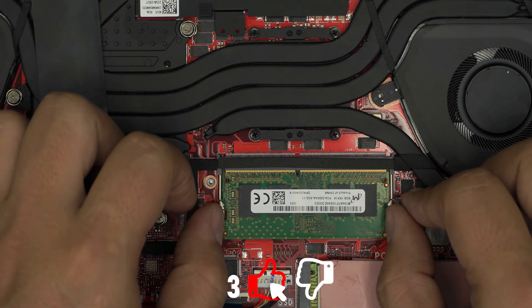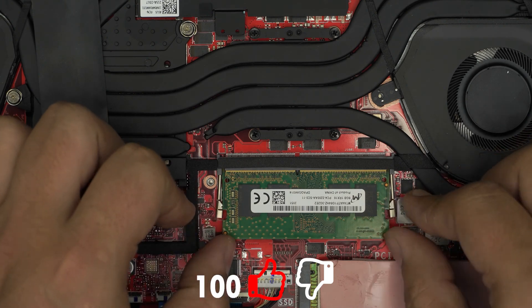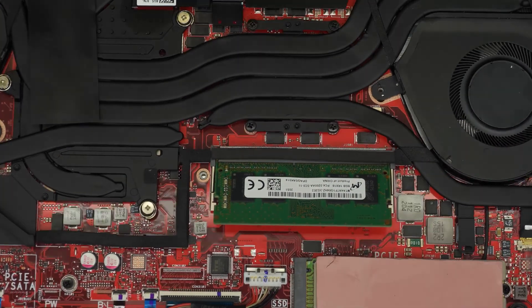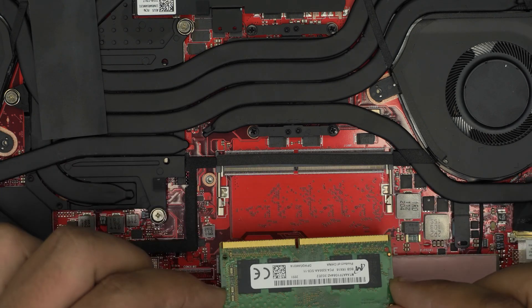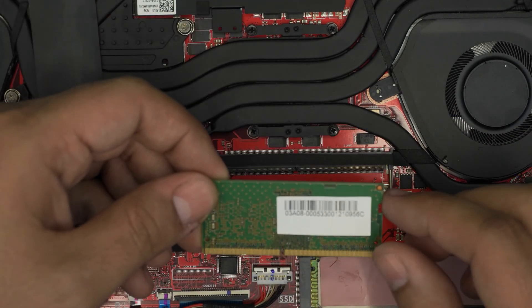To remove the RAM, pull the two side triggers away from each other and the RAM will pop out at a 45-degree angle. Once it's at 45 degrees, pull it straight out at that same angle — and there's your RAM stick.